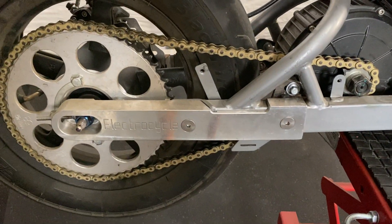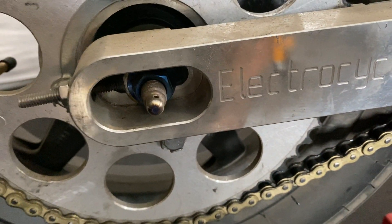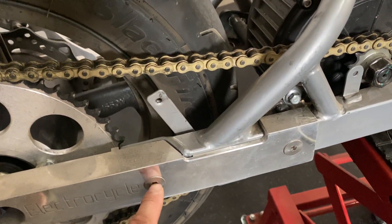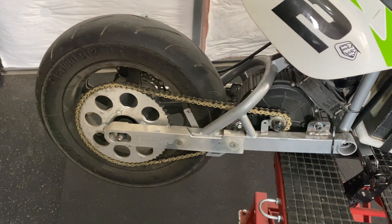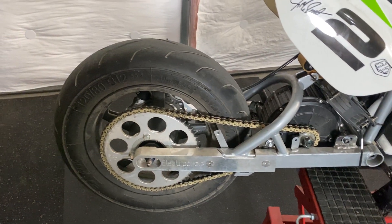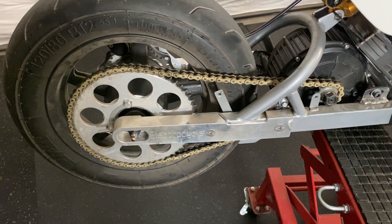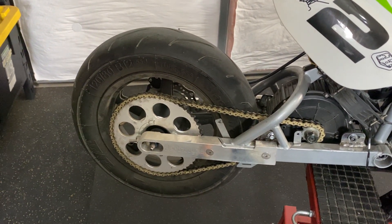This is the Electro Cycle extended swing arm — I believe this one is the 4-to-6 inch. It comes with oil slick or titanium colored axles and axle nuts. You drill a hole in the swing arm, it attaches to the other side with the nut, and goes into the stock dropout. Very well designed, very robust, pretty easy to do — all you have to do is drill two holes. Great pricing if you don't want to spend extra on a completely custom swing arm. I recommend Electro Cycle; Jeremy did a great job on this design with great after-sale customer service support.